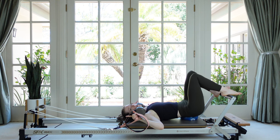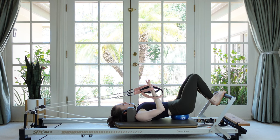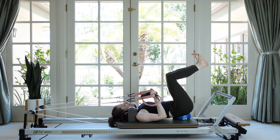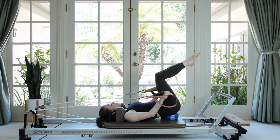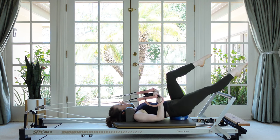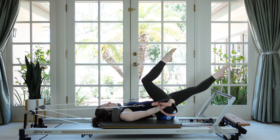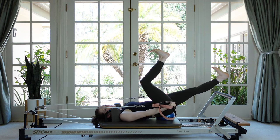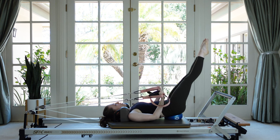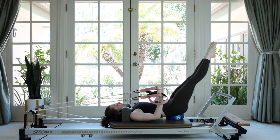Very good! Last arm position: tricep presses. Elbows come down by your ribs — they can set down on the mat which is easier, or hover which is more challenging. Float the legs up, then just straighten and bend the elbows. If you want more, reach one leg straight and hold it for a couple reps to build endurance for the abdominals and front of that leg. Switch which leg is straight and continue. For the last few, if you'd like, two straight legs — they may need to come up a little higher. Let's do four more: three, two, and one. Find the foot bar, hang your straps up.